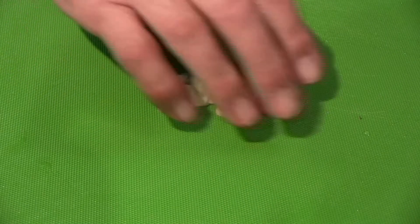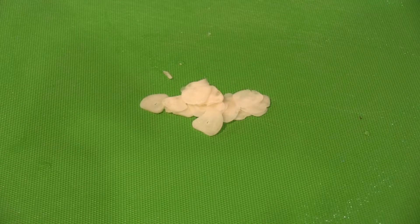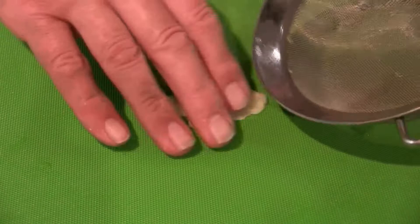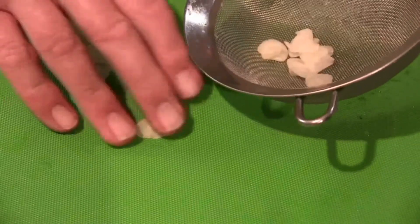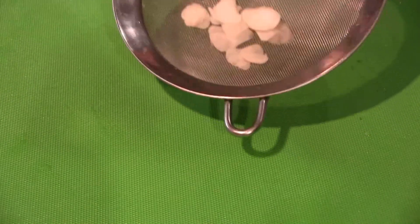Let me give you a little tip. Before you use that, I would rinse it under cold water in a colander. This will help take the bitterness from the garlic.